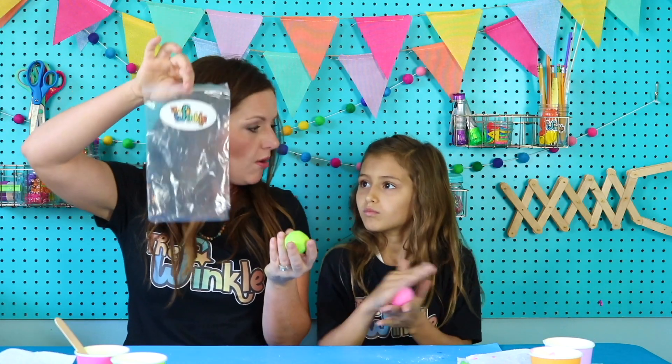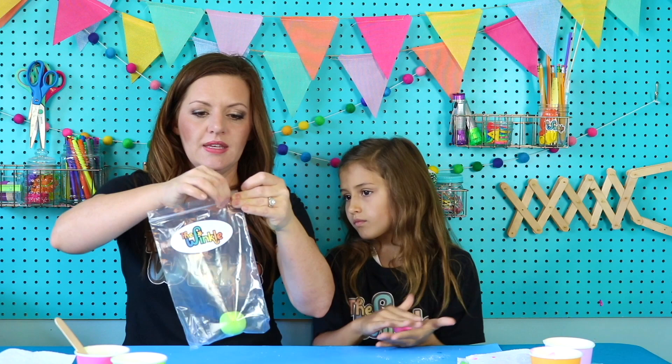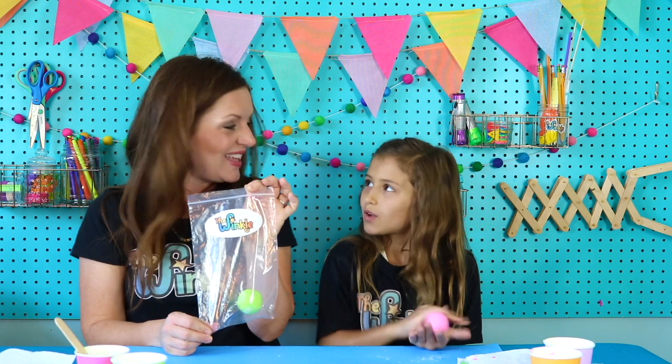One trick today — keep your Winkle bag that it came in. If you're playing with it, that's fine, but when you're done, put it back in your bag. Seal up your bag and press some of that air out so it doesn't dry out. Then it will be ready to play with and it might last up to six to eight weeks.